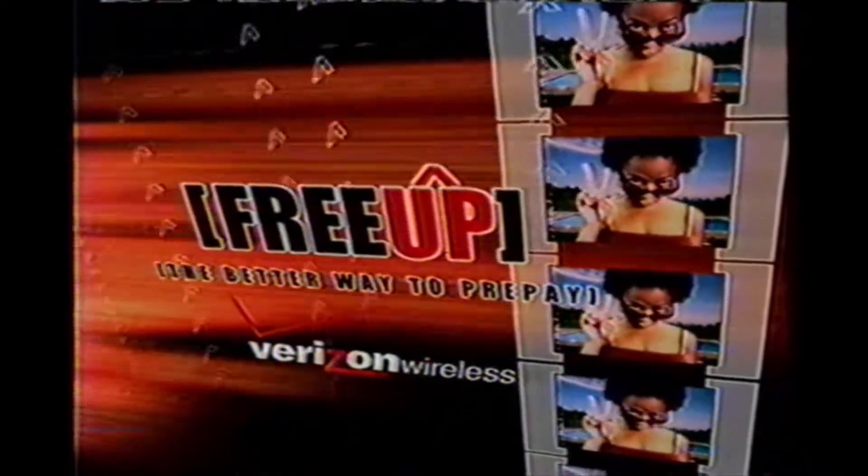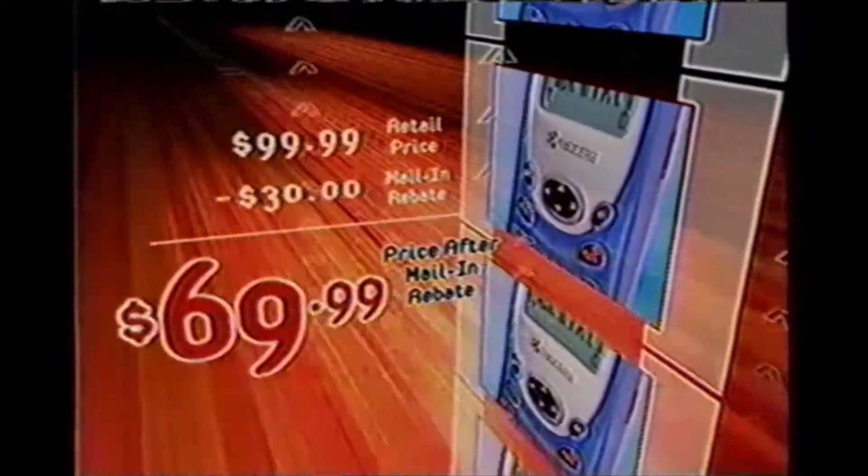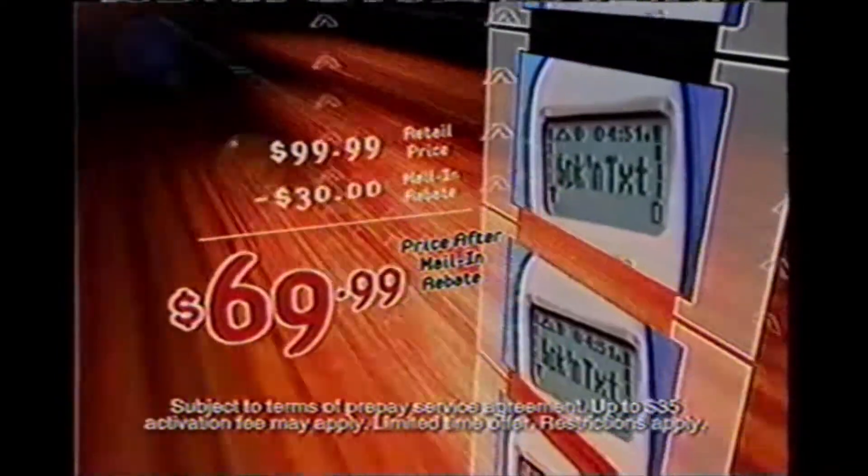FreeUp, the better way to prepay from Verizon Wireless, gives you more reasons to get connected and stay connected. Get set up with a great Kyocera phone for only $69.99 after $30 mail-in rebate, which includes $15 worth of prepay minutes.